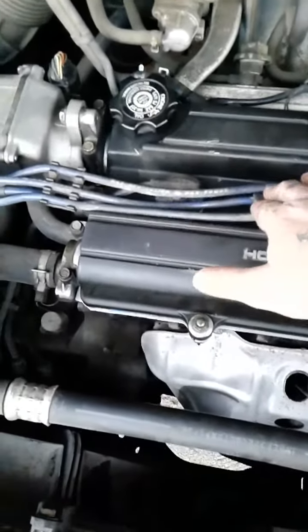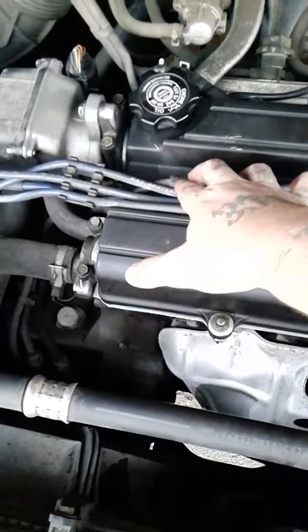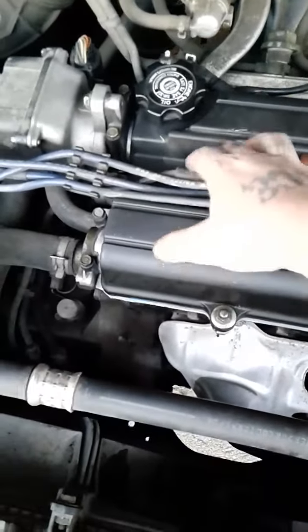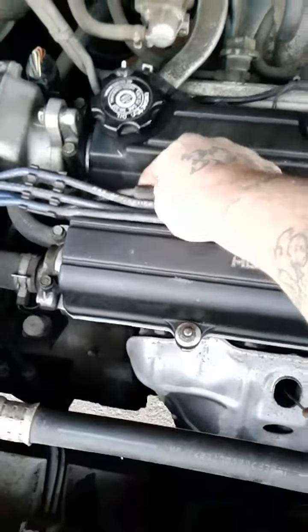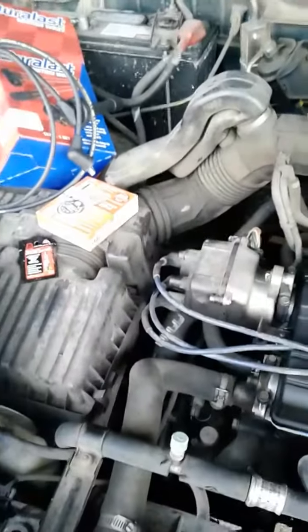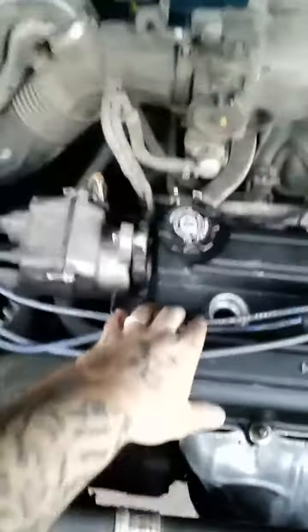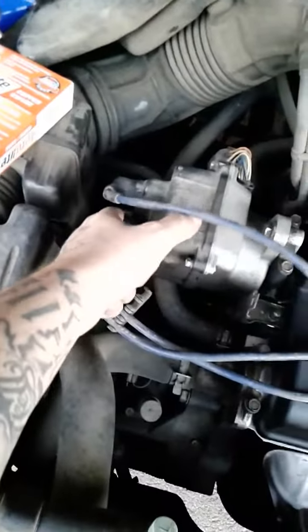I'm gonna pull these off one at a time so I don't mess up the count. Underneath these wires is where the spark plugs are. I'll do it one at a time — I took number four off already and took it off the distributor.